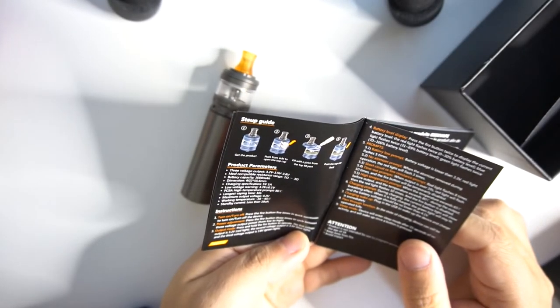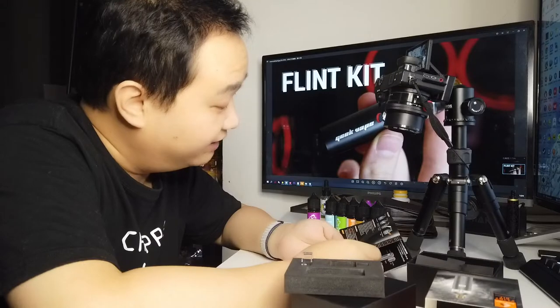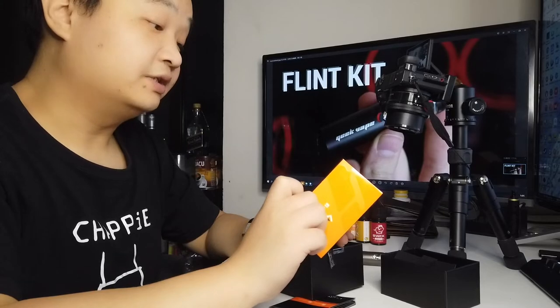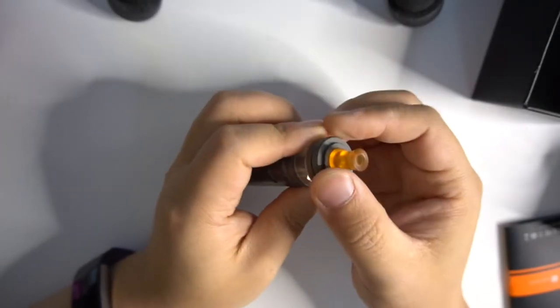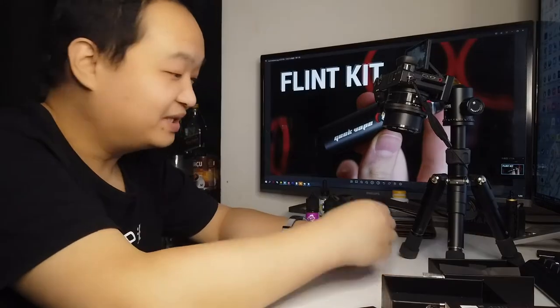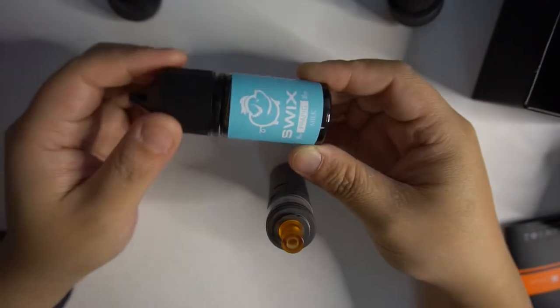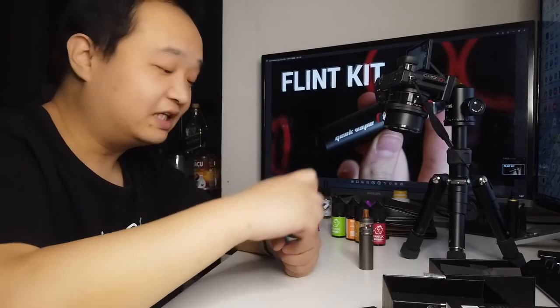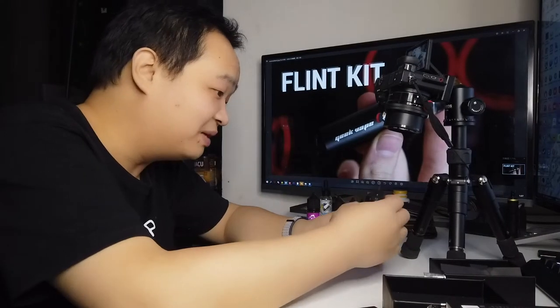After powering on, triple-click to cycle between three voltage settings. Double-click to display battery level. The 2ml oil tank doesn't require rotation — just push to open. We're going to try the Milk Ice (冰奶) flavor oil, which smells like a lactic acid drink (乳酸菌饮料).